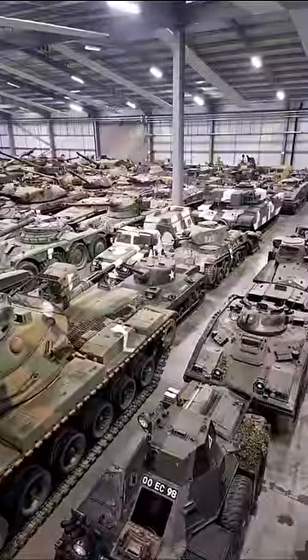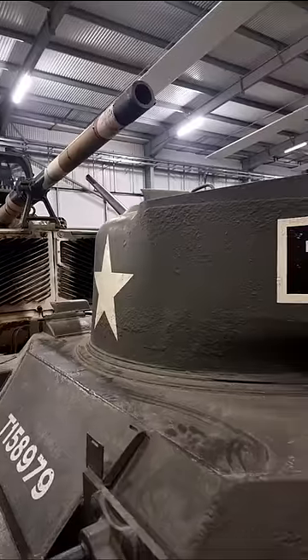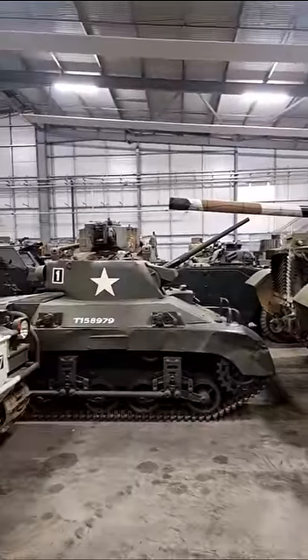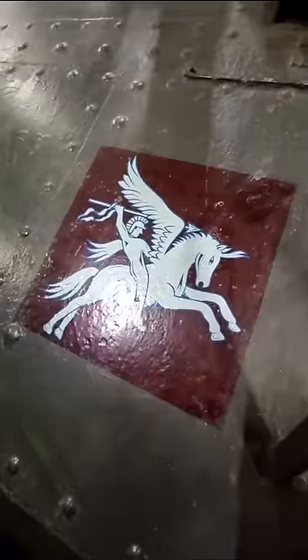This is the M22 Locust, an absolute fan favourite and one of the smallest tanks we have here at the Tank Museum. The M22 was a Second World War purpose-built light tank that was designed and built at the request of the British War Office. The request was for a tank that was both light and small enough so that it could be transported into the battlefield by air.